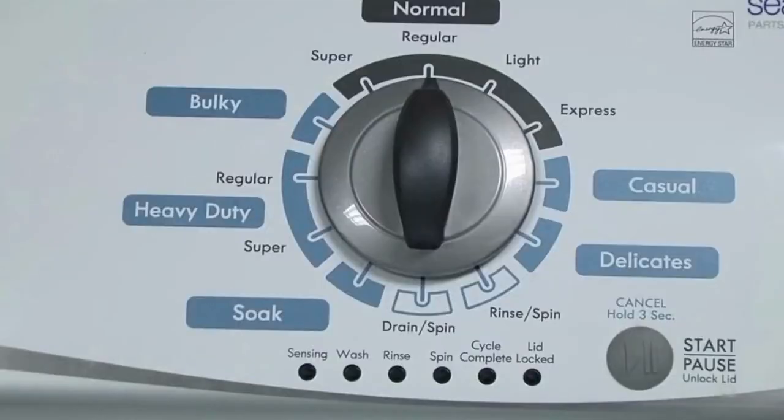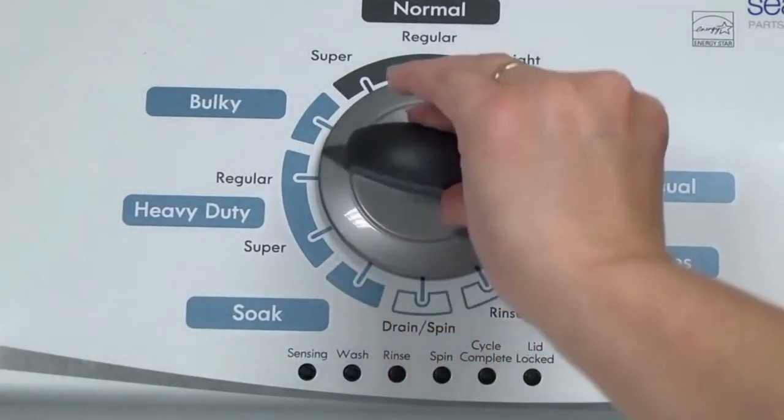Step 1. With the washer shut off and all indicator lights off, turn the control dial 1 complete rotation — 360 degrees counterclockwise — stopping with the dial pointing straight up.